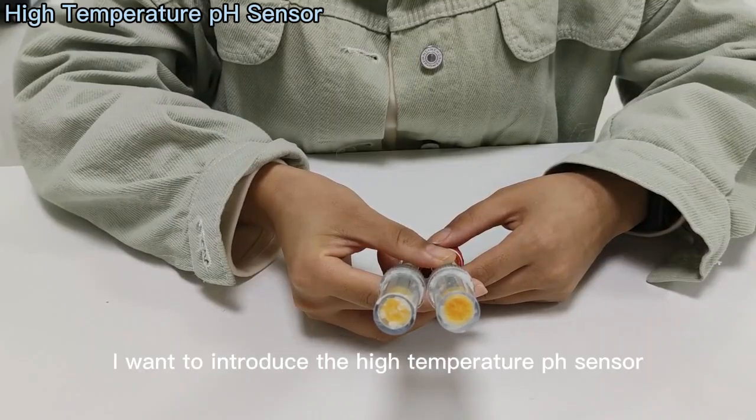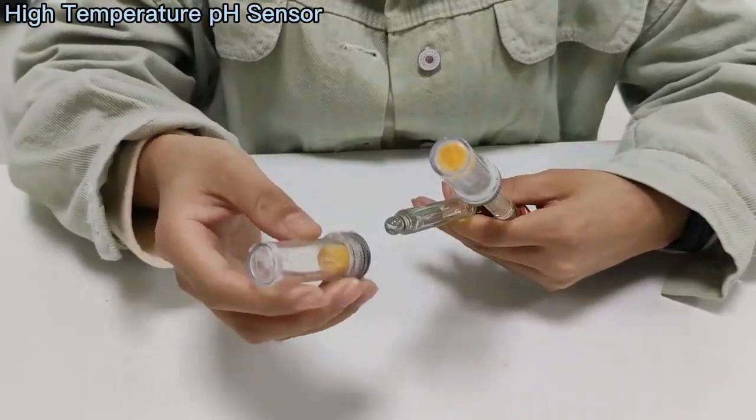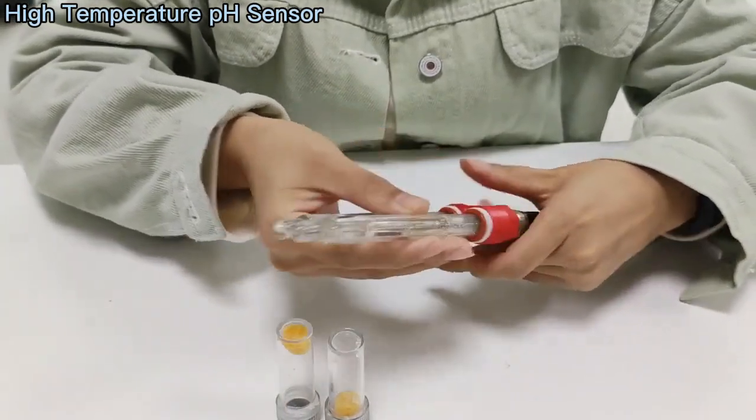Hello everyone, I want to introduce the high-temperature pH sensor. There is a camera to protect the probe — look at the detail — plus the probe.